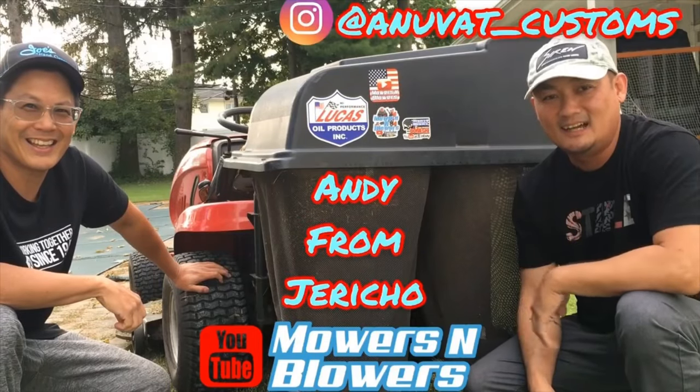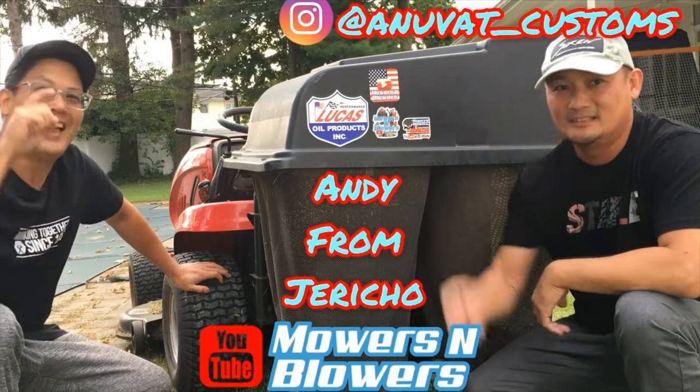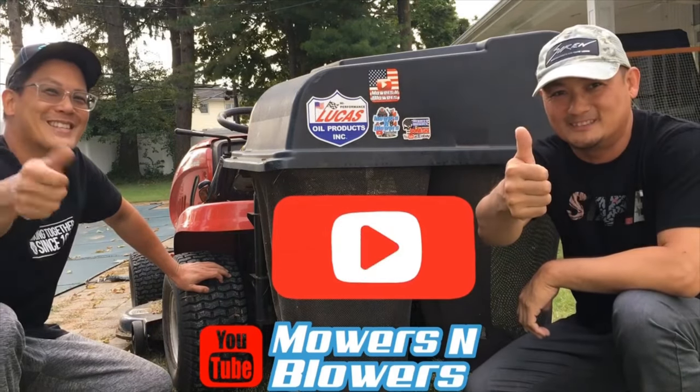I'm Andy from Jericho. See you guys next time on Mowers and Blowers!